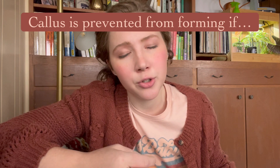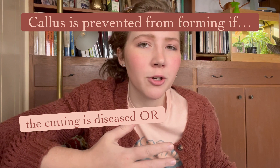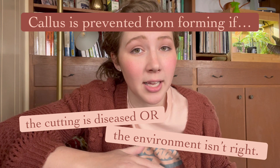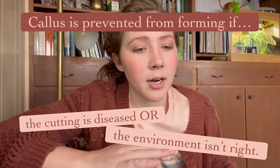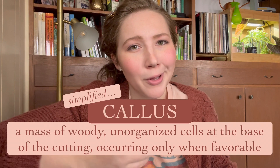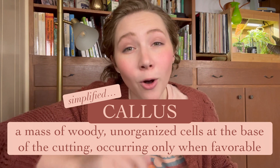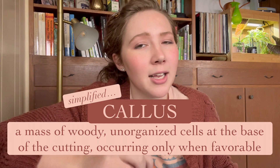Callus doesn't always form on a cutting. If you use a tool that's not sterilized — one that has disease on the blades — or if you place your cutting in unfavorable conditions like dry, too wet, or too cold environments, that cutting is not going to form a callus; it's just going to rot. All of these factors affect callus formation, which is the first step to rooting your unrooted cutting. It has to form that blob of undifferentiated, woody cells at the base of the cut, but only under favorable conditions.